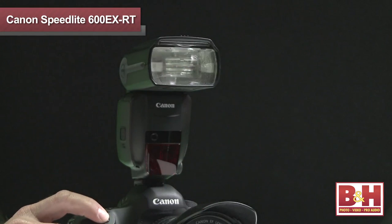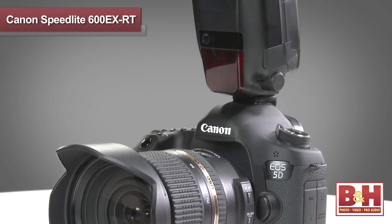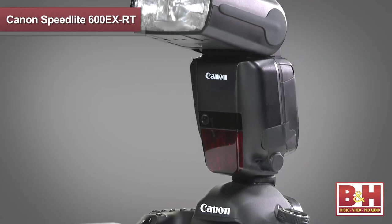One of the thoughtful features you don't always expect from a Speedlite is that it has an autofocus assist beam to help with the autofocus function in dark and low-contrast situations. And of course, this is completely compatible with Canon's new 61-point autofocus system found on the 1DX and the 5D Mark III.